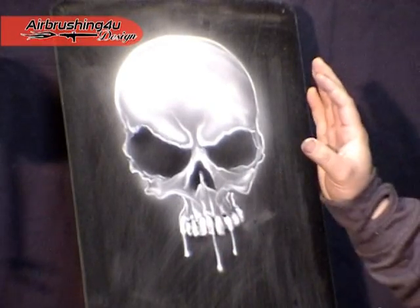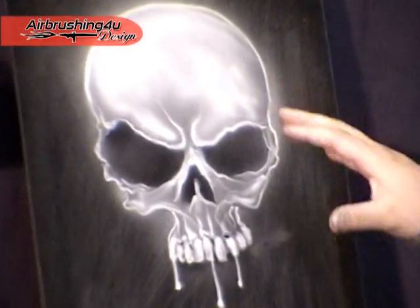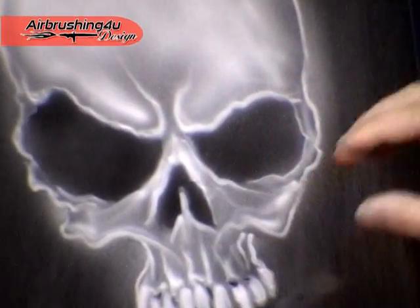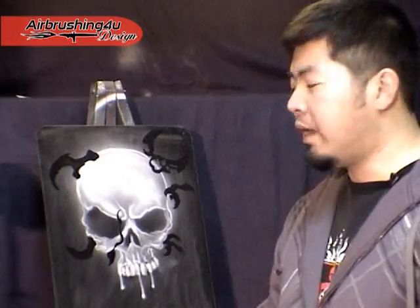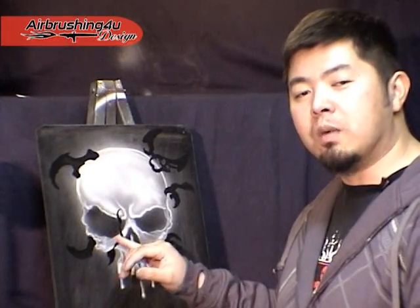Now, as you can see, I quickly used the stencil to produce the outside shape and filled it in with white, giving it a bit more detail on the skull itself. By putting those small stencils on the side of the skull, I'm now adding new shapes to the image and creating new images.